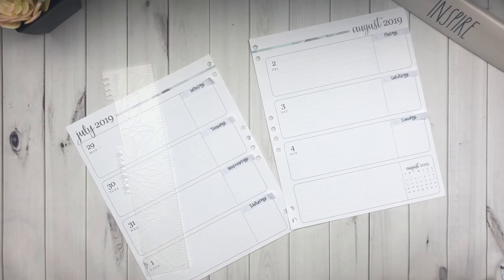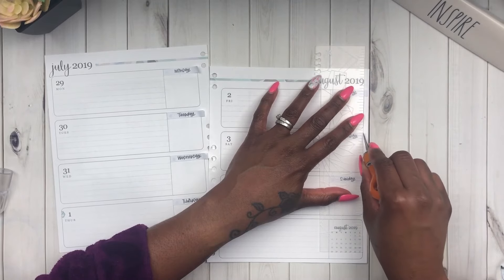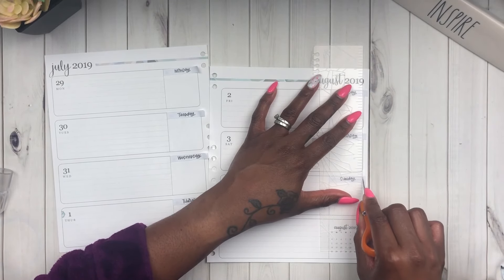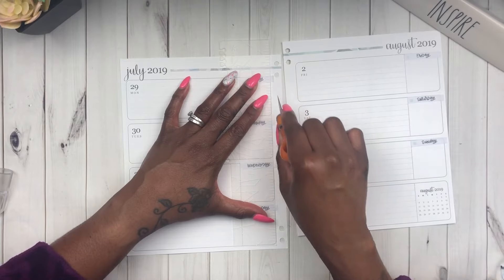The boxes are a little shorter but the strips are a little wider than the actual box, so I'm using the Erin Condren clear ruler that they include in each planner to cut them down to size.